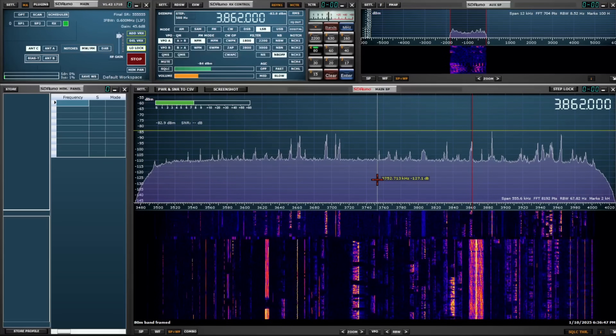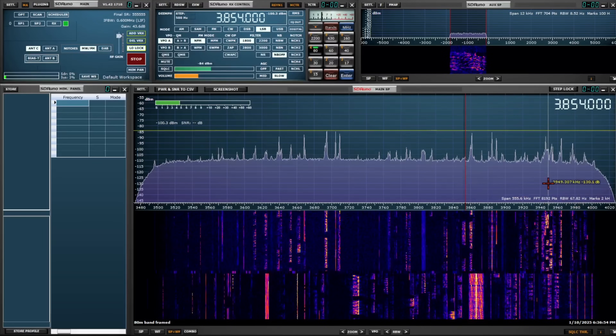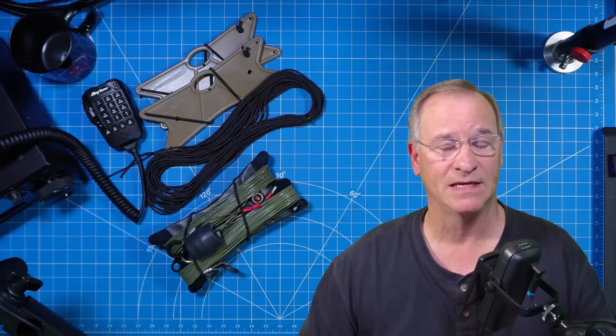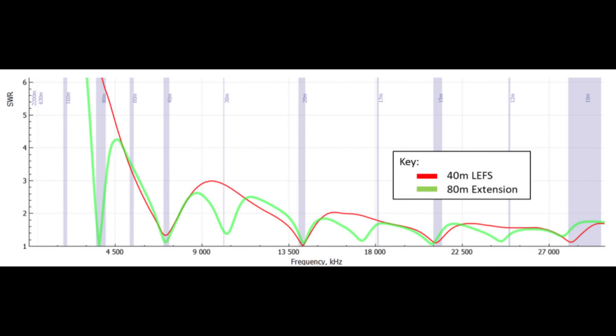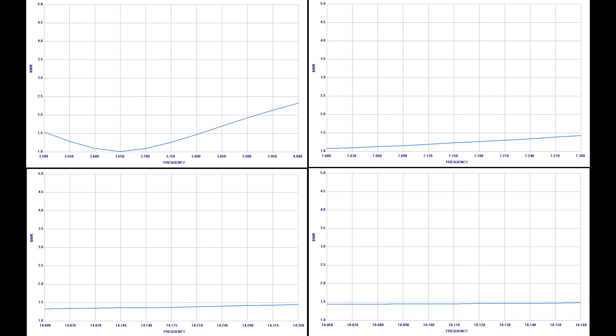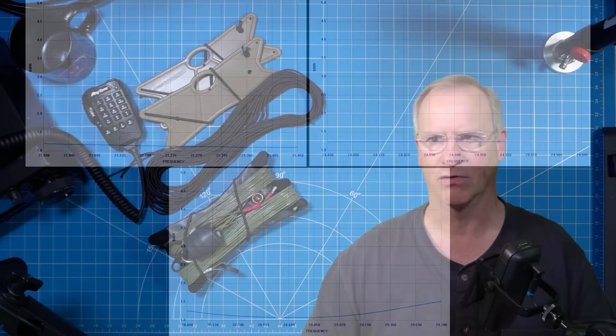We have a pretty good-looking waterfall and the signals are coming through fairly strong — though that doesn't necessarily mean we have a good antenna yet. Let's check SWR and then actually attempt to make some contacts. Looking at the user's guide from Chameleon on the LEFS 8010, here is what the SWR should look like. Here is our actual SWR measured across the 80-meter through 10-meter band. It's good in all cases.